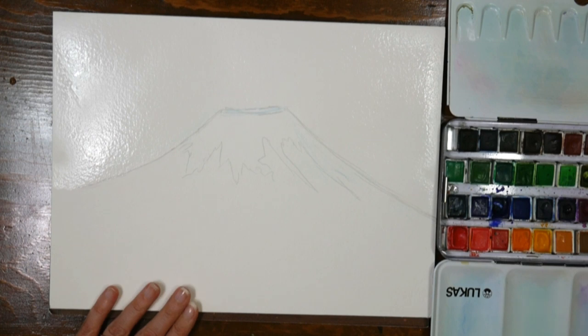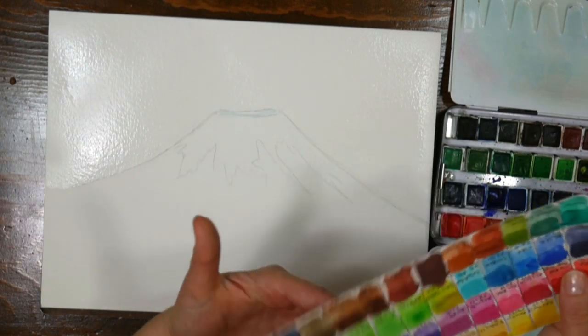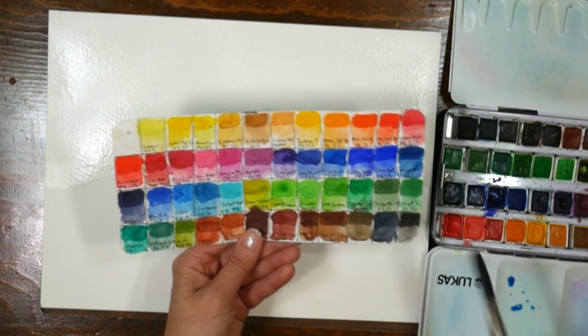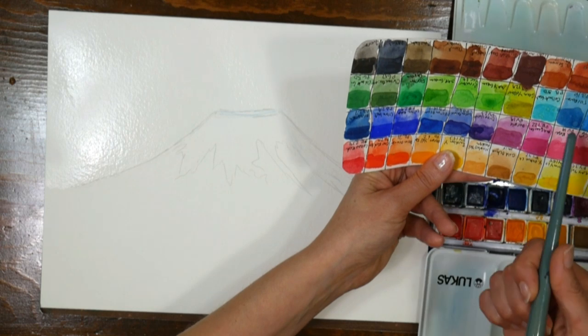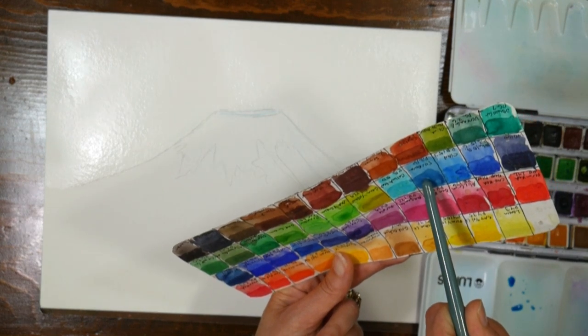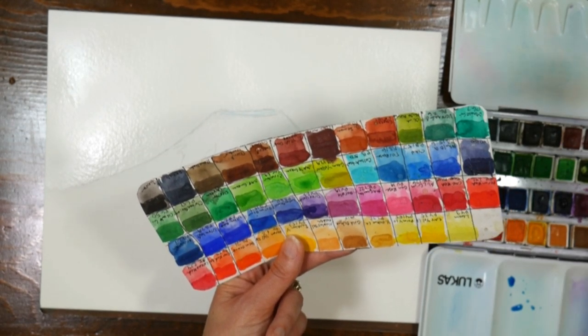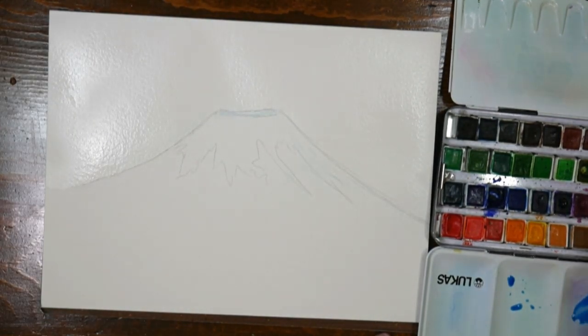I want a blue sky. I'm going to try this — I think it might be a cerulean blue, but it's actually a turquoise PB16. The cyan I'm using is PB15:3. I'm going to start with that, which is kind of a staining color, but I don't have a lot of clouds I want to lift out. I don't want it quite that blue, so I'm going to add a little bit of violet — something with a purpley tone. I'll use a little bit of this mauve color, which they call purple in the Lucas line.